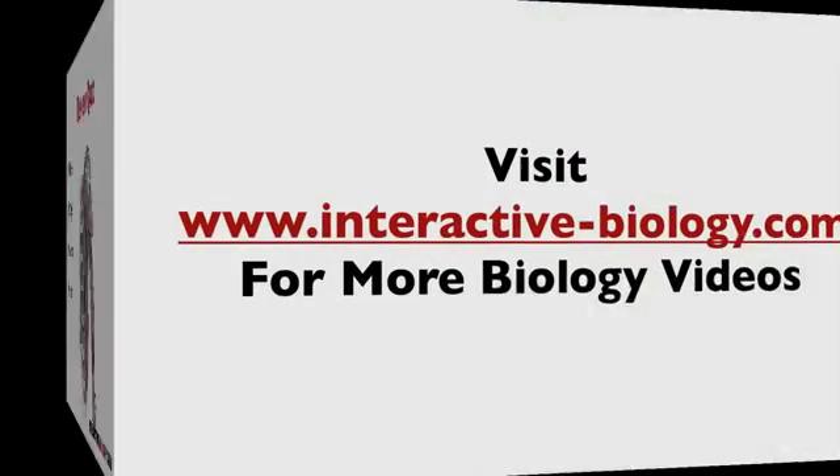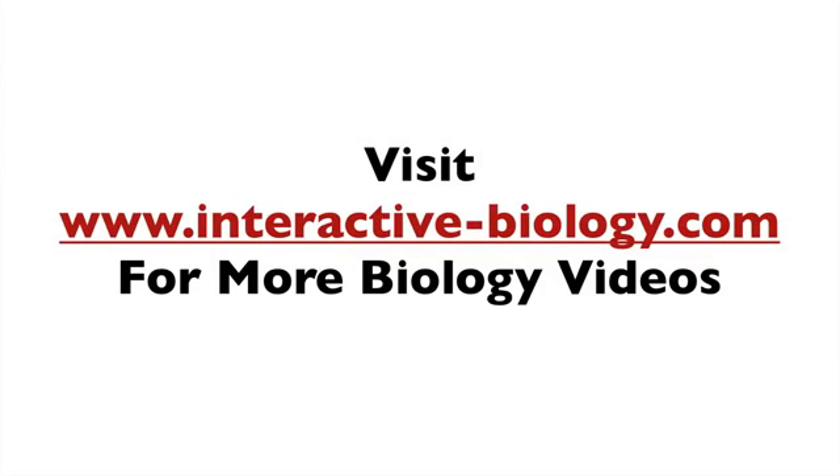That's pretty much it for this very short video for this very short muscle. If you want more videos like this and other resources to help make biology fun, head on over to the website. The address is interactive-biology.com. This is Leslie Samuel — that's it for this video, and I'll see you in the next one.